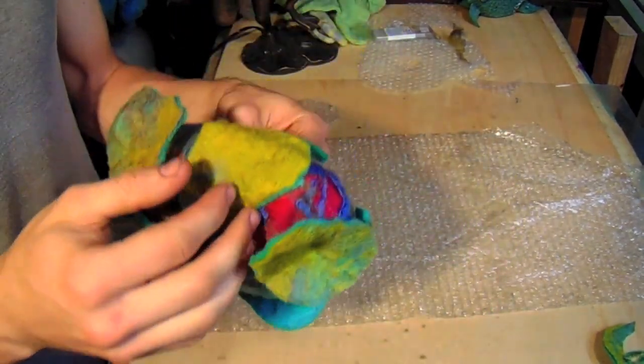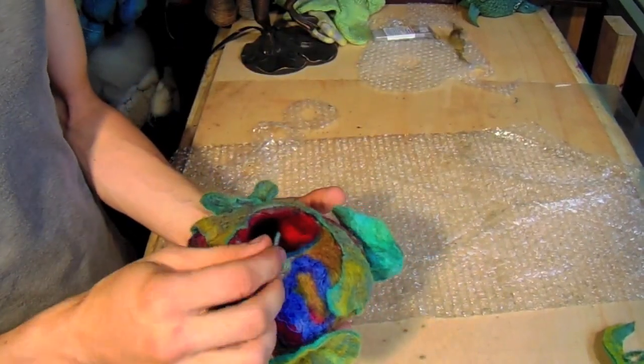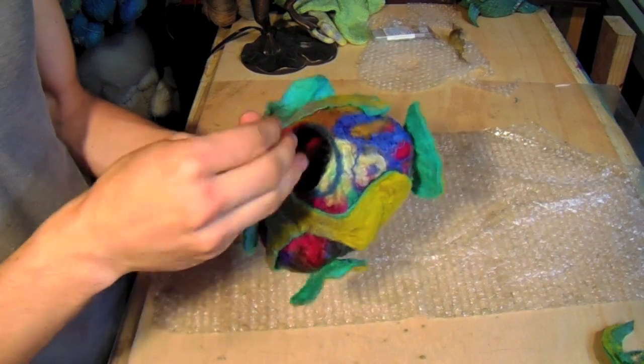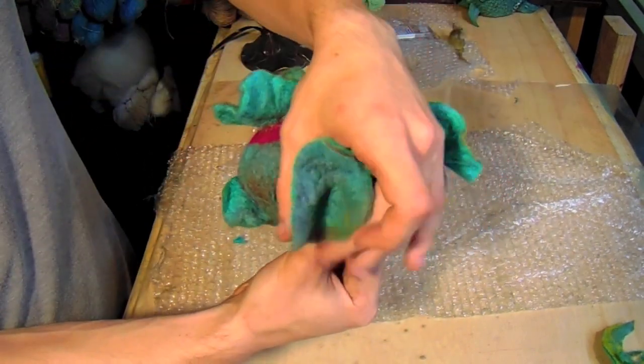Just a final look at the form. I can't say I really care for the way it looks as a vessel, but I do like the forms and the textures that happened — and that was really the goal of today. I might do something else with it, maybe stuff it and turn it upside down, then do a little bit more with it that way.